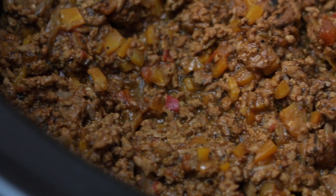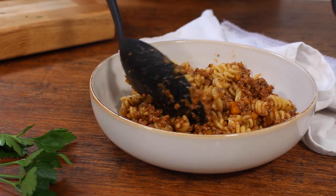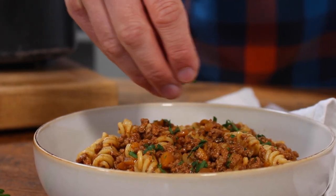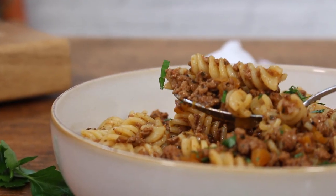However, 99 times out of 100 when I make it, I don't serve it in a bun — I serve it with pasta. So it doesn't really make sense to call it Sloppy Joe's. The recipe doesn't really have a name but it is very, very tasty. If you like bolognese and rich pasta sauces, you're going to love it. Anyway, this is how you cook it.